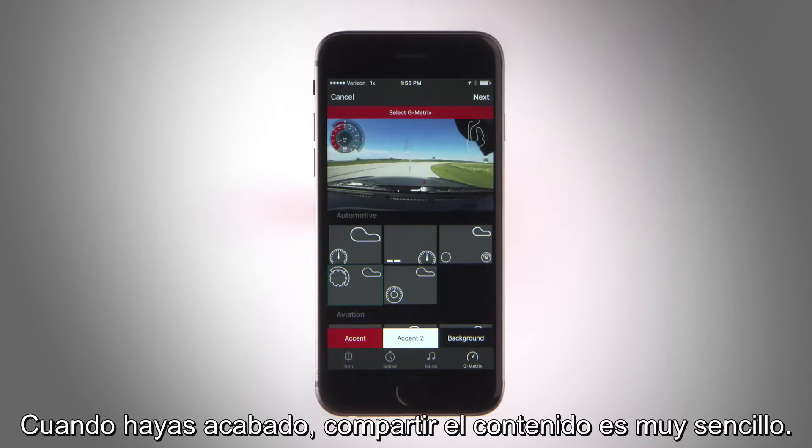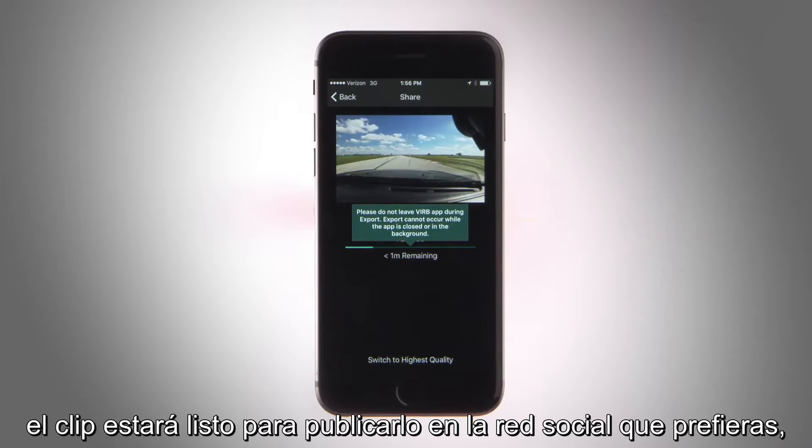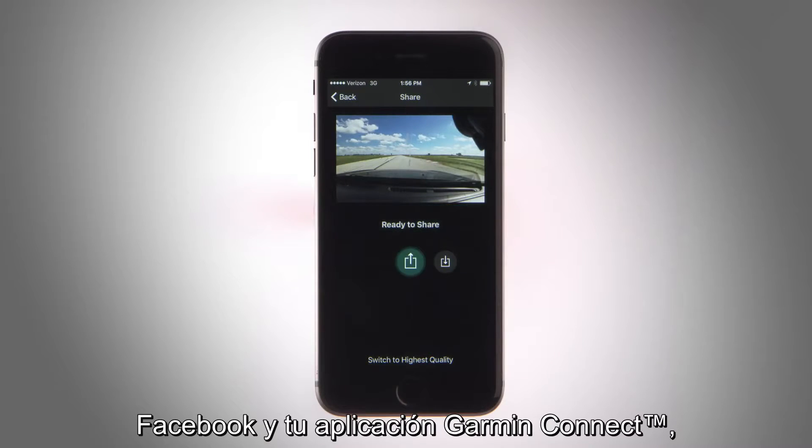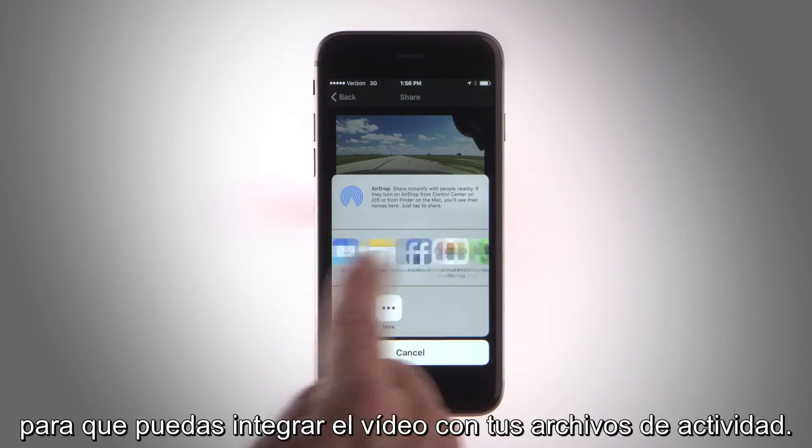And when you're finished, sharing is easy. With just a few taps, your clip is ready to post on the social media platform of your choice, including YouTube, Facebook, and to your Garmin Connect app so you can integrate video with your activity files.